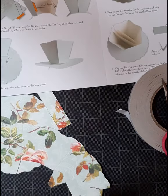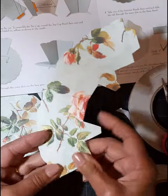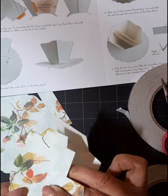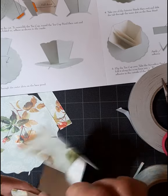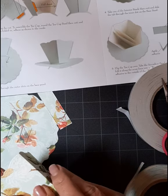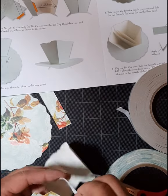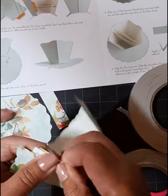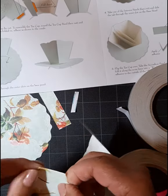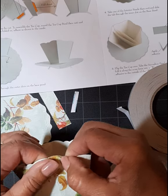I'm going to start by folding that teacup at the score lines. Everything goes together very easily — the tabs are very self-explanatory. I'm going to put some sweet music on and get busy.